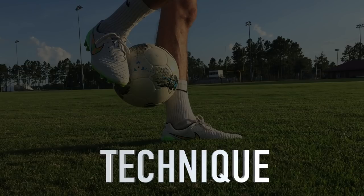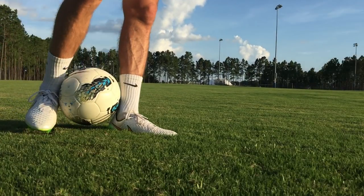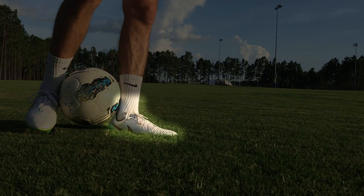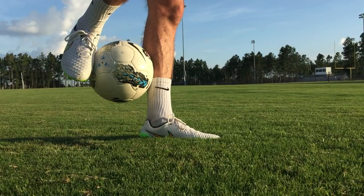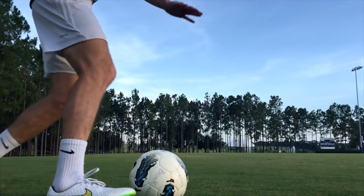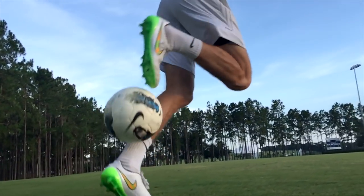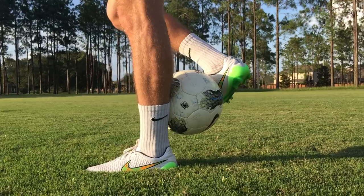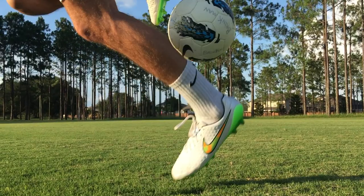Let's talk about technique. To start, place one foot in front of the ball. Then use the inside of your other foot to roll the ball up the back of your front leg. Pull the ball up quickly and with enough power to get it off the ground. As the ball rolls up the back of your leg, release the ball with your back foot. Then use the heel of your front foot to quickly flick the ball forward into the air and in front of you.